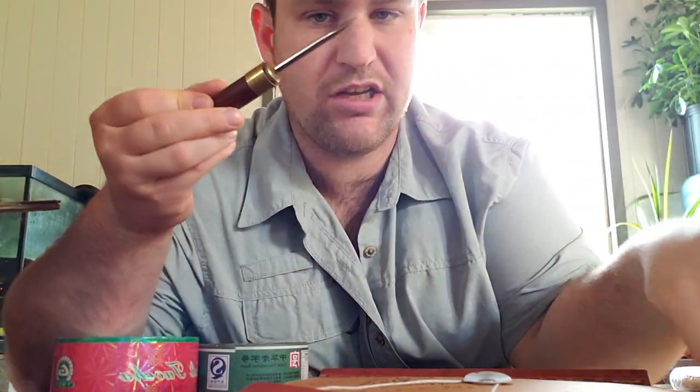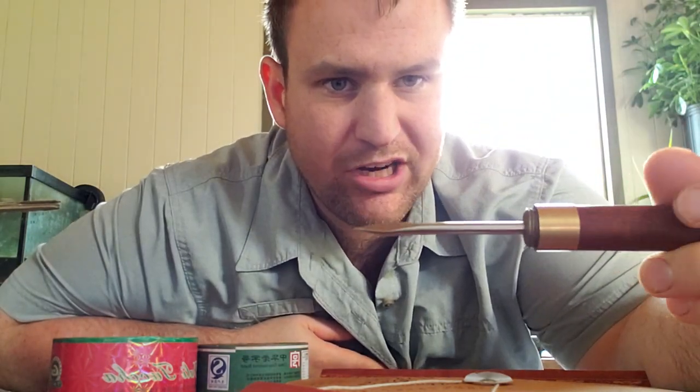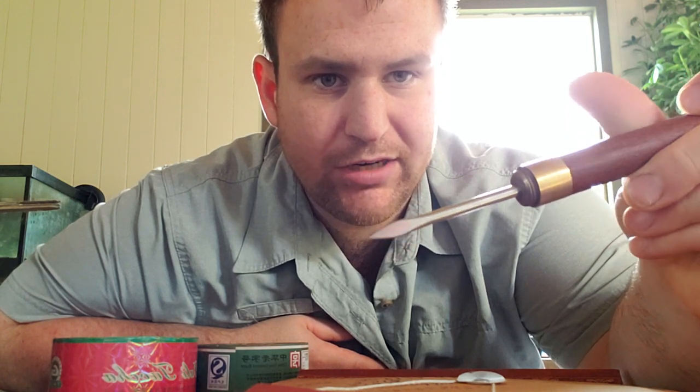We're gonna see if it's any better than a regular tea pick. This is one I got from Yunnan Sourcing — I don't think they even have picks on their site anymore, something to do with China Post not wanting to ship them. You can see a different design on the tip: it's rounded like a point but then it's flattened, almost like a flathead screwdriver.